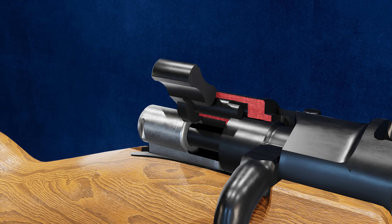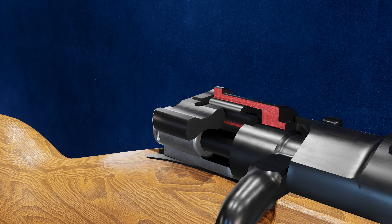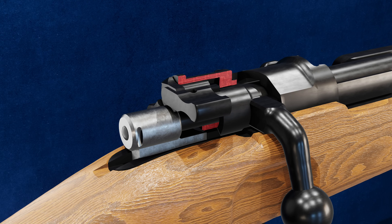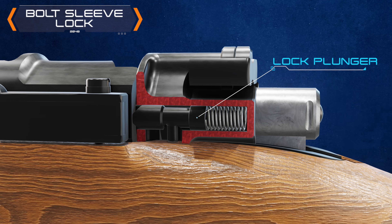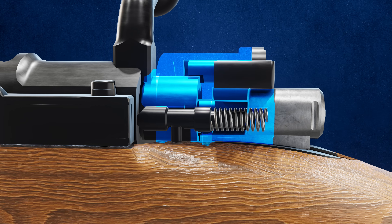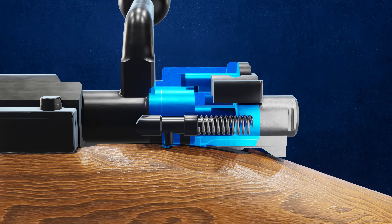In the right position, an extension of the safety fits into a notch on the bolt, locking it closed. The striker remains blocked in this position. Housed within the bolt sleeve is a lock plunger. As the bolt is opened and pulled to the rear, the plunger engages the safety notch on the bolt, preventing the bolt sleeve from pivoting.